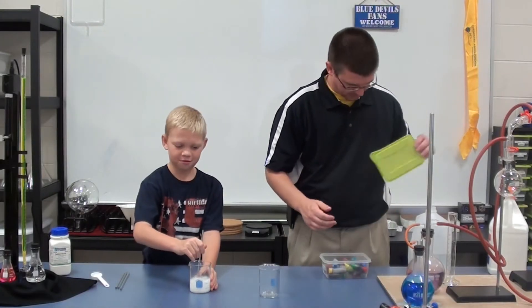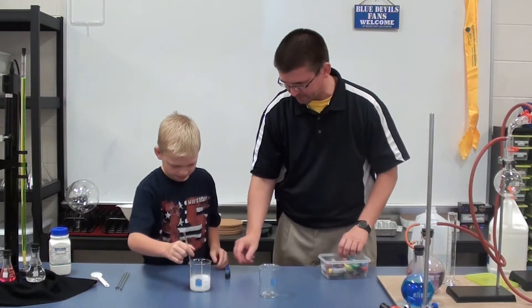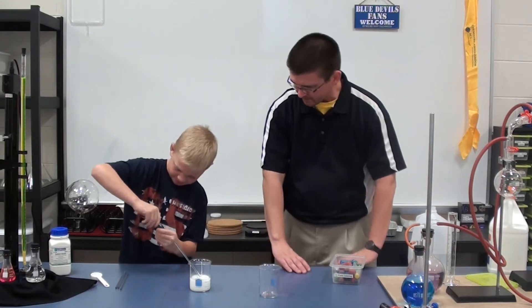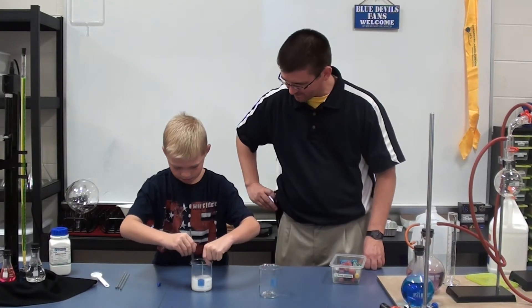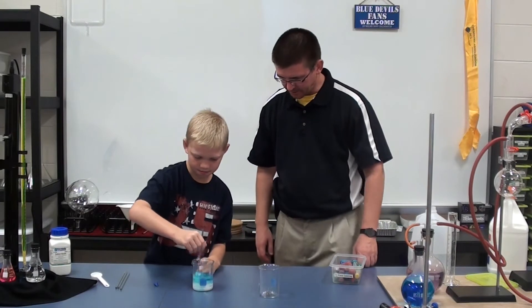Do you want blue food coloring? Yeah? Okay, there you go. I'll let you put one or two drops — don't need a whole lot. Just pop it off and stir that up a little bit.